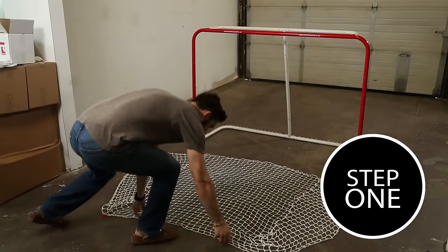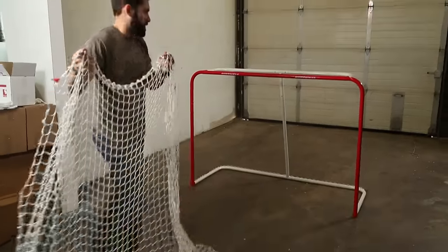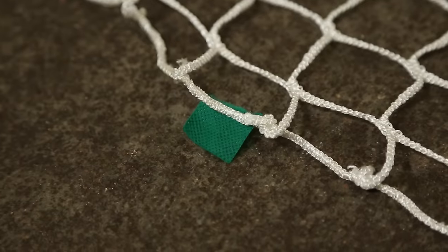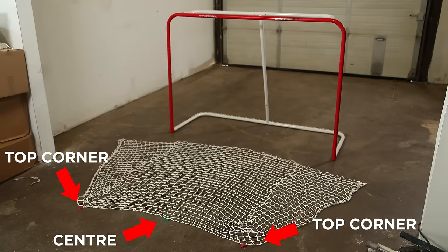Step 1. Identify the top, bottom, and center of the mesh and position it over your net. On Winwell mesh, we sew green and red tabs to identify the center and top two corner reference points.